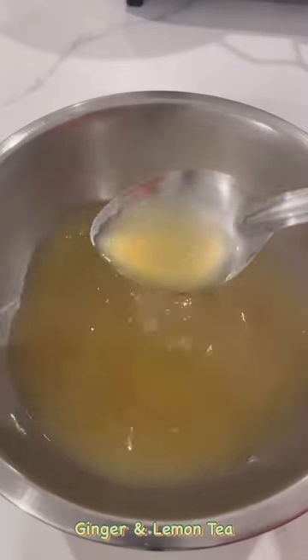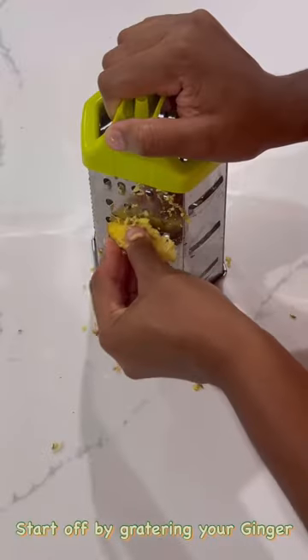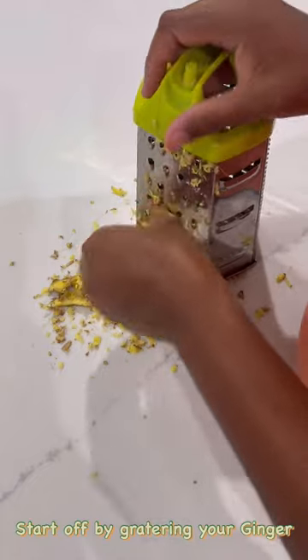Tired of tea bags, or maybe you just want something more natural and potent? Here's a recipe for ginger and lemon tea, cold or hot.